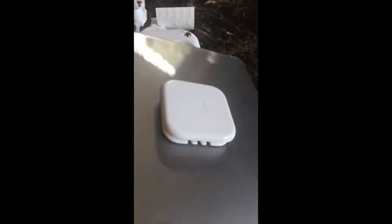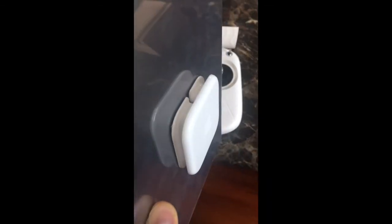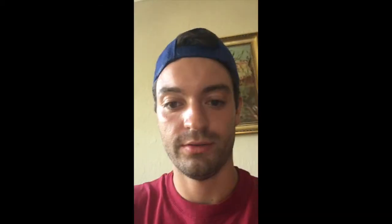So there you have it — a quick, easy way to use something that you probably have lying around in your house, which is pretty much trash, and you can make one of these mounts for free. Thanks for checking out my Phantom 3 Standard tablet hack. Catch you guys later.